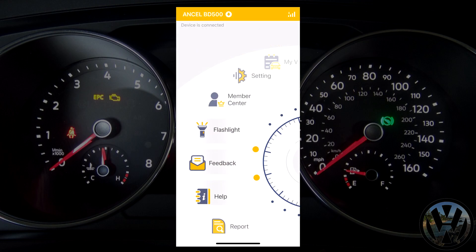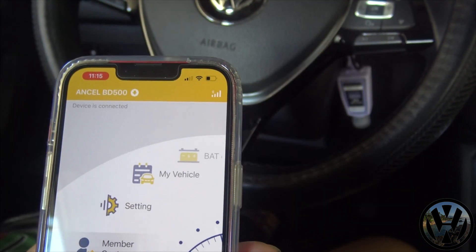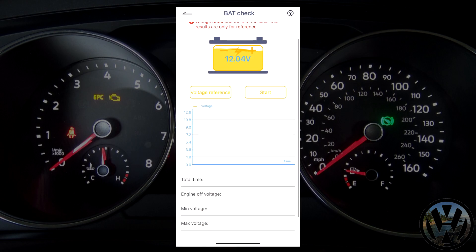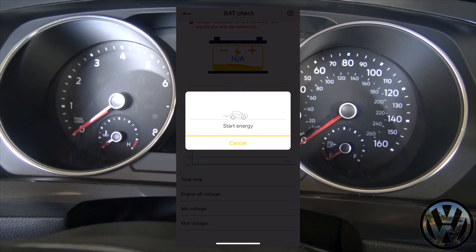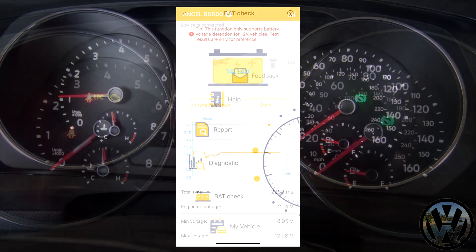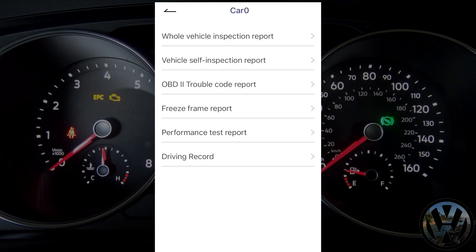Now we are here at the main menu — just some other options to explore. We've got a flashlight button and a battery check, which should be used as a reference when diagnosing battery issues. Also, the report menu — this will store all your activity that you did, which is awesome to use if you forgot to write down the codes.